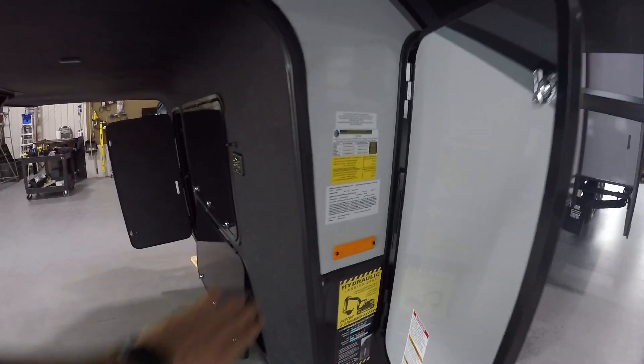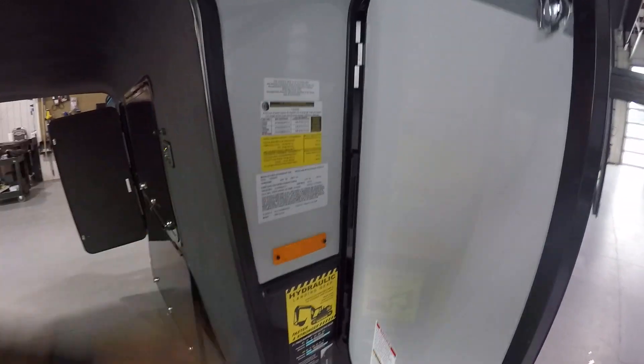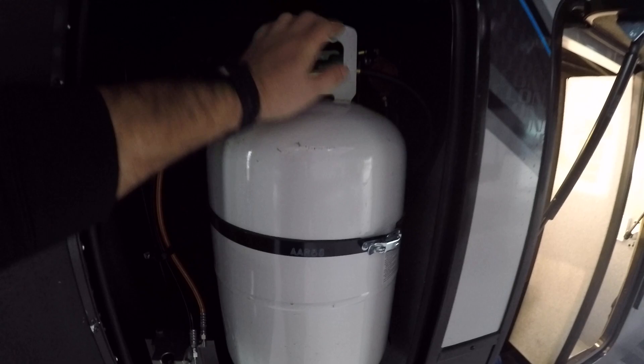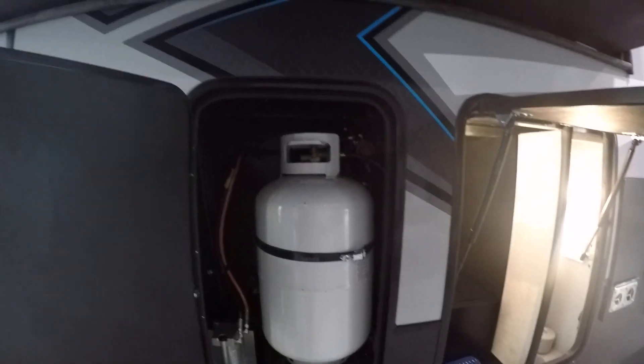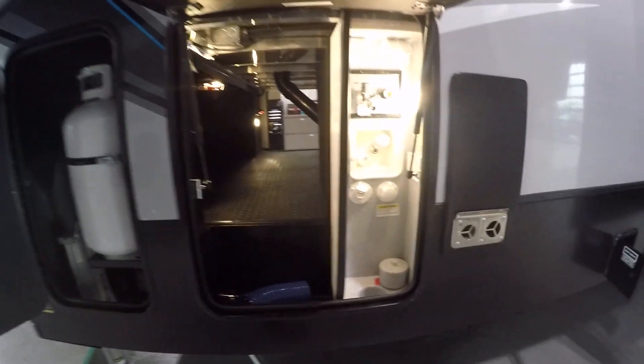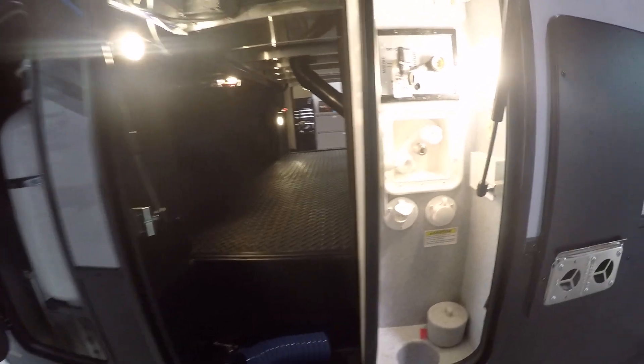On the driver's side here, you're going to have your VIN, model, and tire pressure. Here you're going to have 230-pound LP tanks, both full. The regulator is going to be on the passenger side.